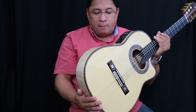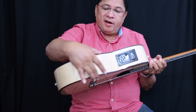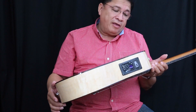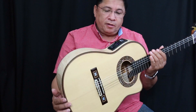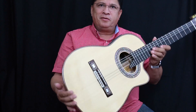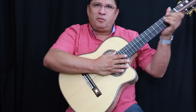La boquilla o roseta es una hermosa roseta con incrustaciones en concha de abulón, y en el puente también concha de abulón. Pero lo más bonito, lo que más me gusta de este requinto, es el cuerpo aerodinámico de ocho y medio centímetros de ancho, lo que lo hace muy aerodinámico. Es un requinto no tan grande, un requinto muy bonito.